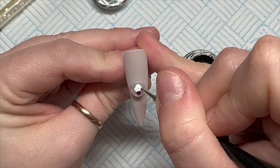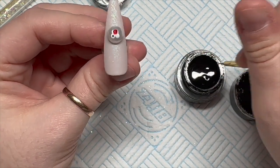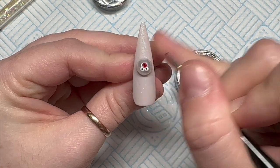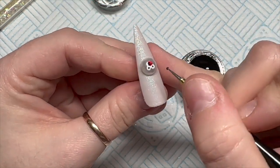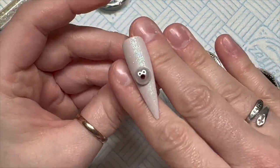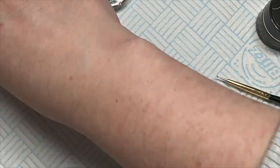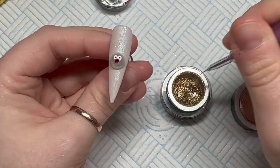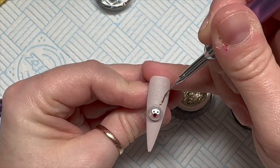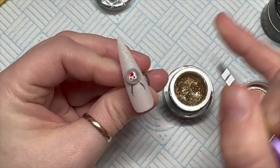I'm going to use my Madam Glam dotting tool. I've cured that for 60 seconds as well, and now I'm using the gold gel paint just to paint on the antlers.